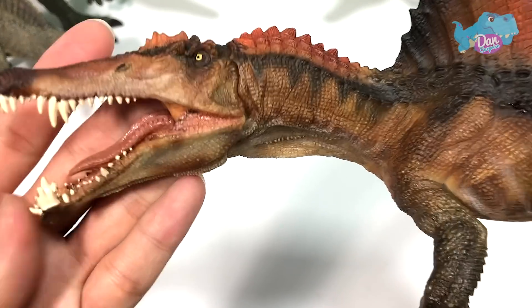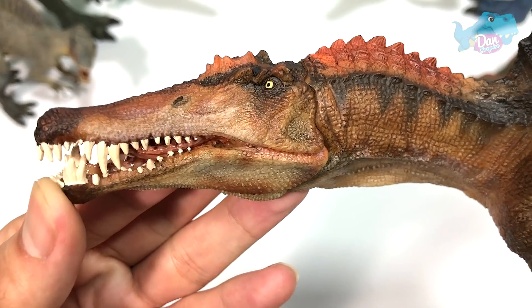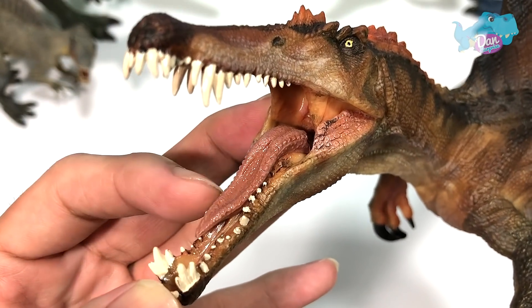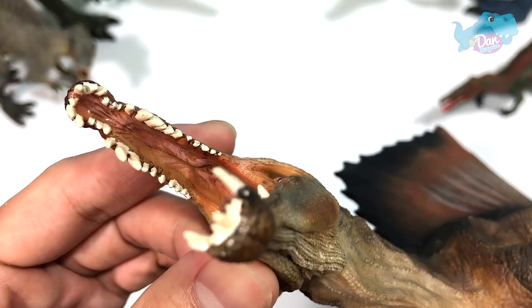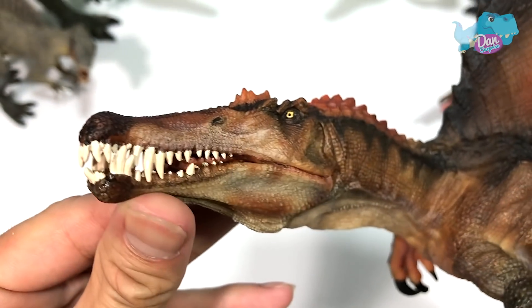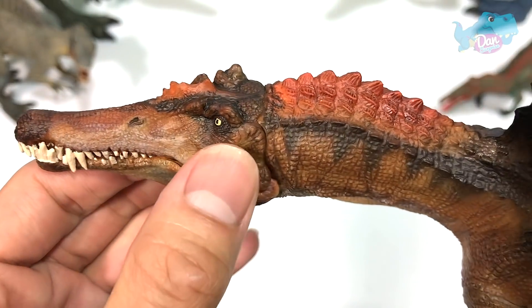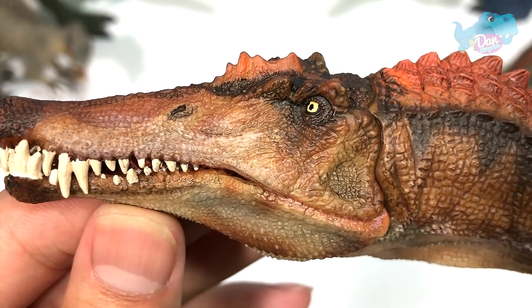Really awesome stuff — very, very detailed. It has a movable jaw. Even the interior of the tongue is very nicely detailed and painted. It has a shiny coat of paint to give it a really wet look. Nice creases across the face. The paint job is amazing, take a look at this.